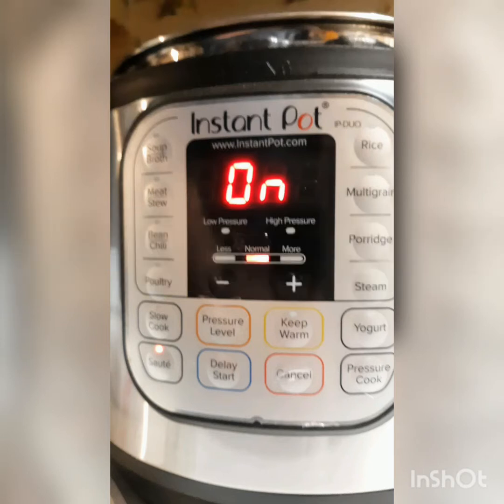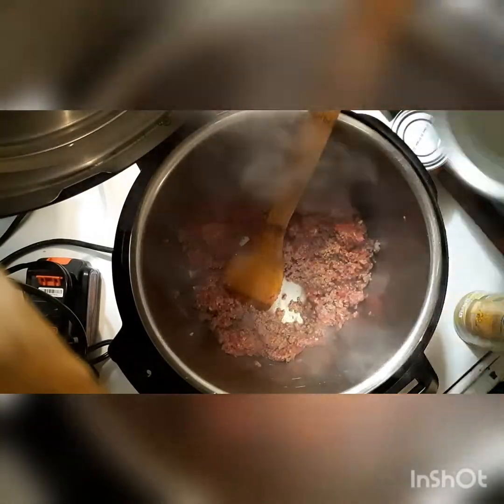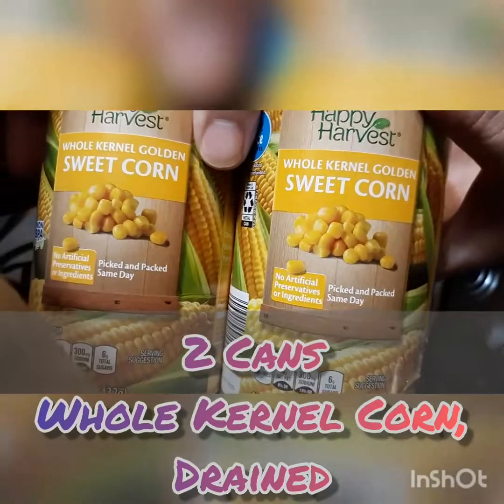Hi guys, Going Green Mom here. I just wanted to bring you along for the ride on this Foodie Friday experiment. I am trying to save a family favorite — this is chuckwagon chow.